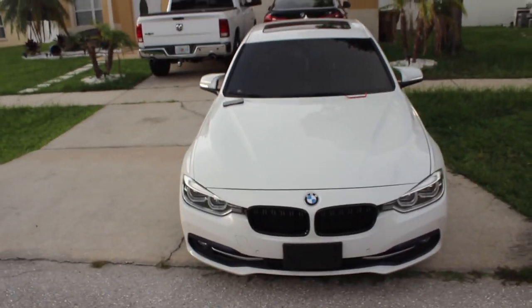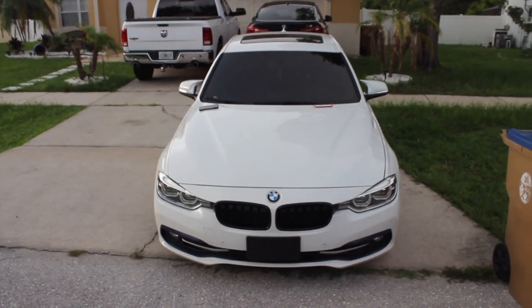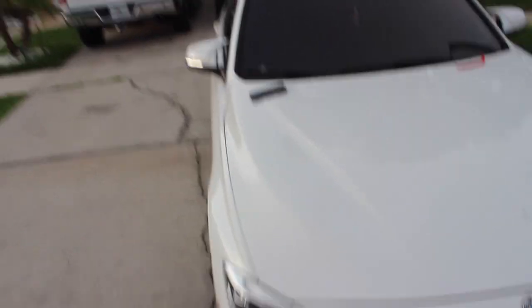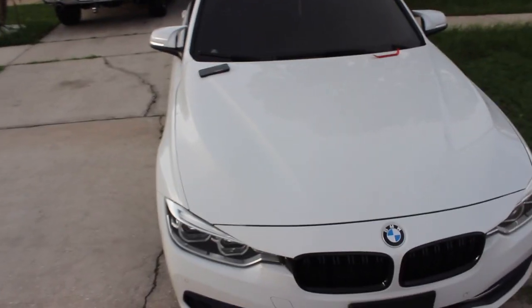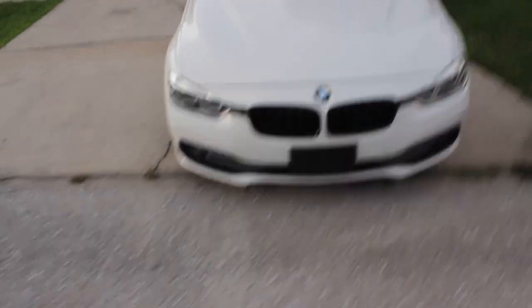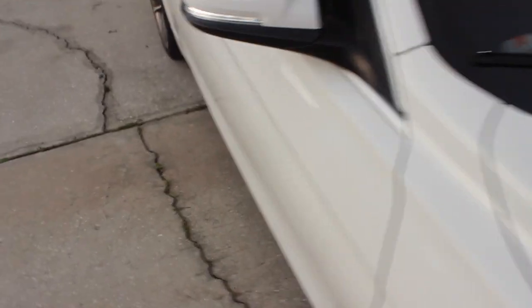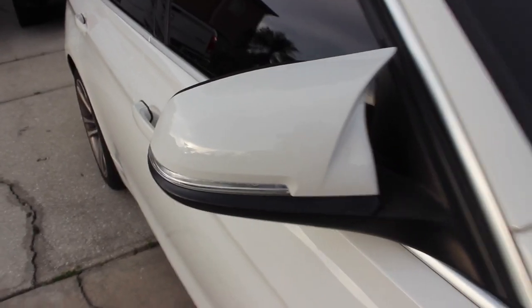Give you a second look at how it looks from the front with both sides. That looks so much more aggressive, so much better. Like I said, I was going to do the carbon, but I want to be different. That shit looks real good, and the people that sent me this mirror did great with the color matching.